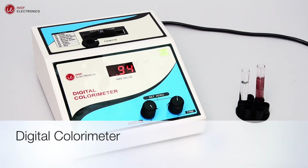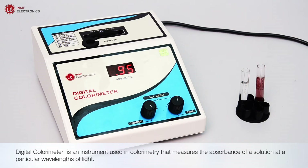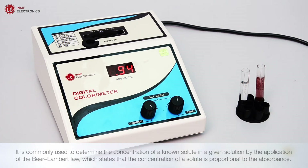A digital colorimeter is an instrument used in colorimetry that measures the absorbance of a solution at a particular wavelength of light. It is commonly used to determine the concentration of a known solute in a given solution by the application of the Beer-Lambert law, which states that the concentration of a solute is proportional to the absorbance.